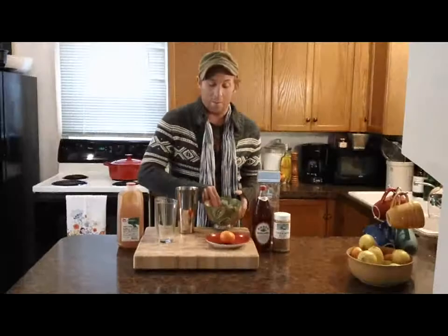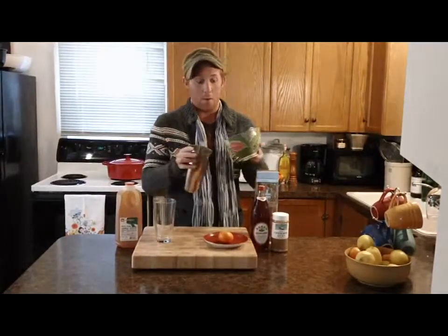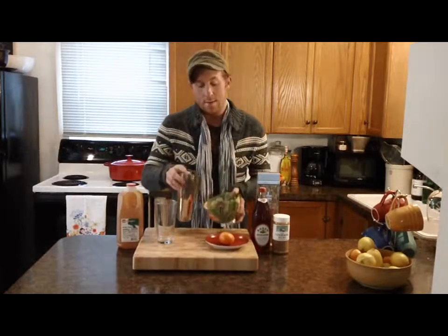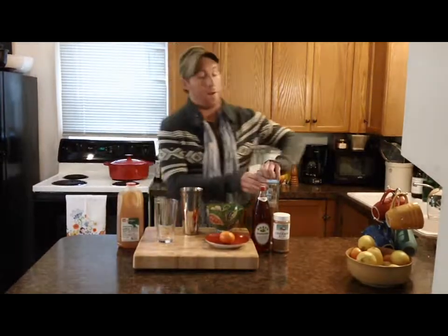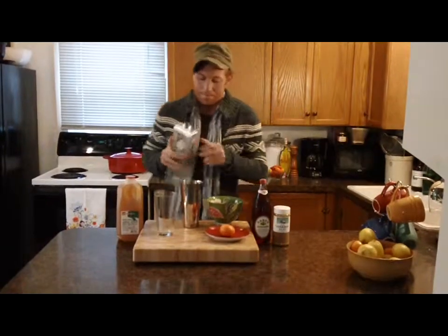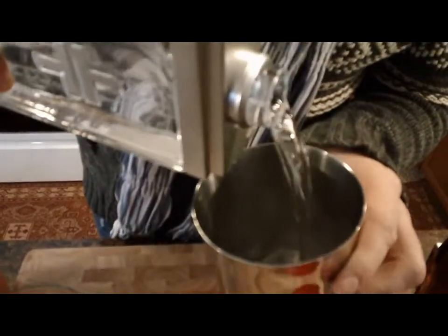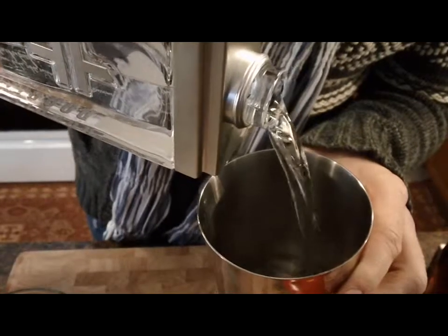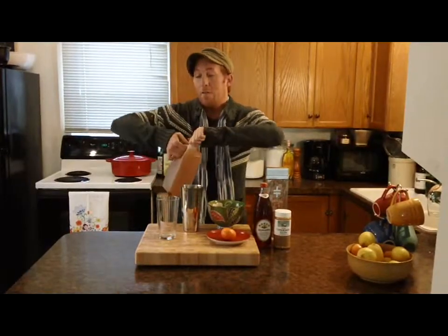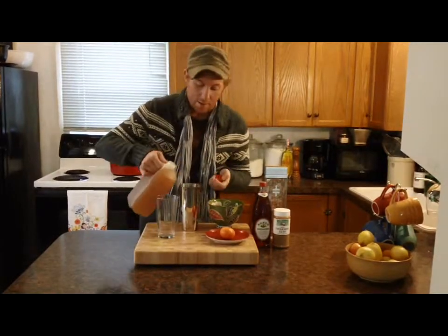I'm going to begin by filling my cocktail shaker up about halfway with ice. Then I'm going to add about half a cup of good vodka, unflavored. To my vodka I'm going to add a fourth of a cup of fresh apple cider.